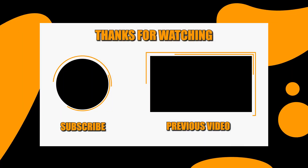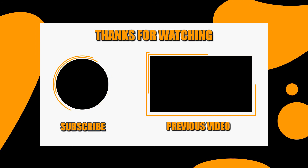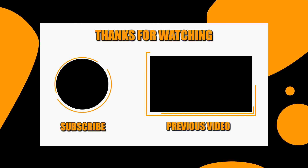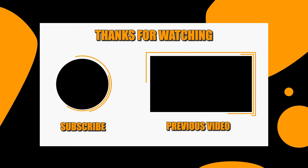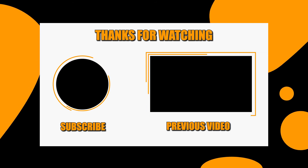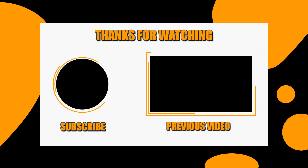That would be all for this video and thanks for watching. We hope you like it and if you're interested in our channel, please consider subscribing and giving us a like. We also do videos like this for a wide variety of products, all aimed at helping you make better buying decisions.